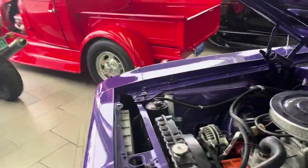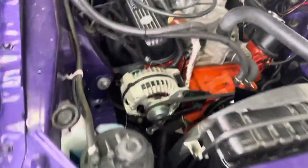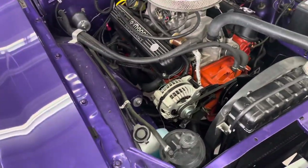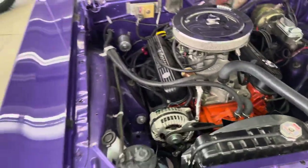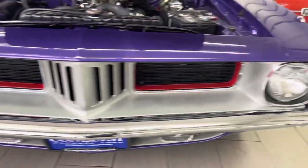All the chrome's new. Got a dent on it. This is a real numbers matching 340 car. Pulled the numbers off of the bottom right near the oil pan — I can send you a picture of that if you need it as well. Plenty of power. Just runs and drives great.